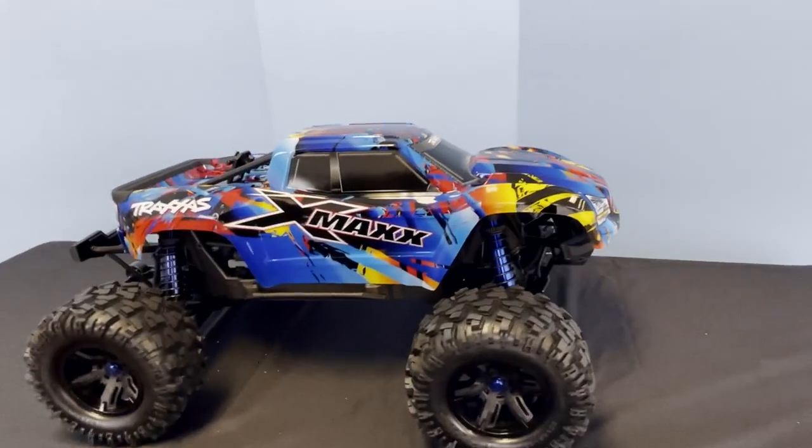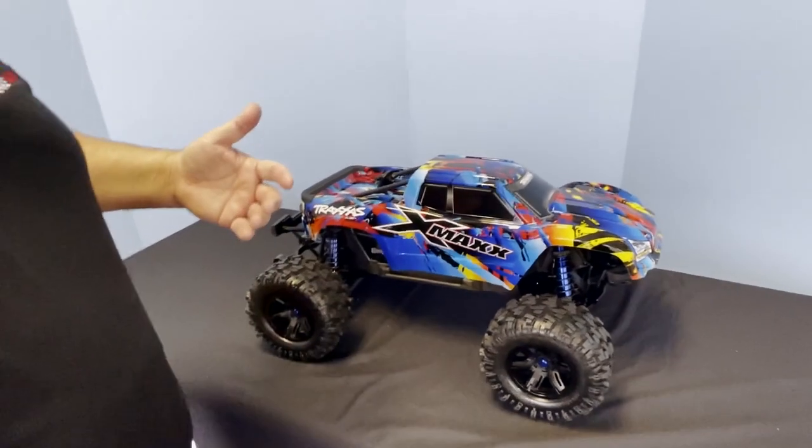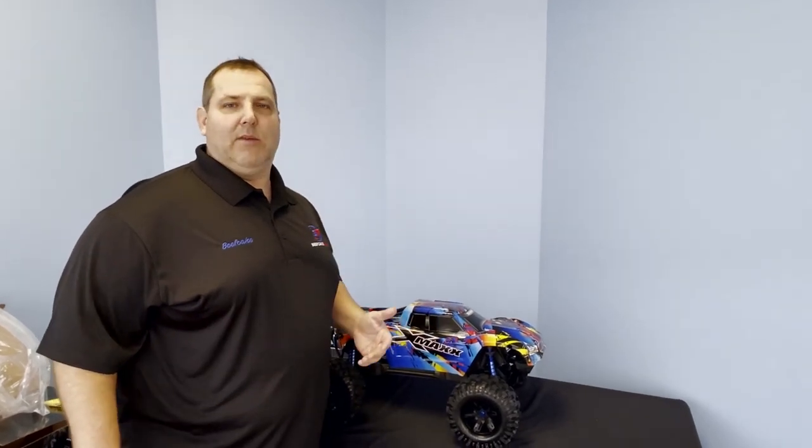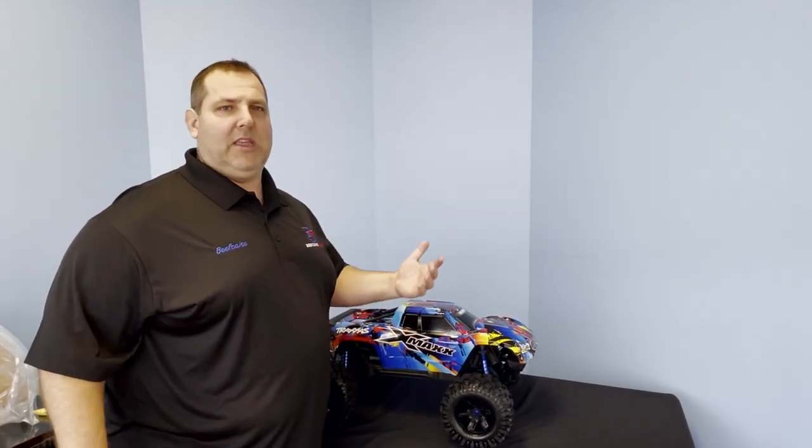We'll do some videos and show you a little gameplay on it. Anything you need for your Traxxas vehicles, you can get here at Beefcake Racing — we've got our store in Bethel, Ohio. If you want to come out and check it out, we go out sometimes during the day and play with them at lunch and cruise-ins and things like that. Anything you need for your late model Mustang, Hemi, Camaro, F-150 — doesn't matter. If you want to come out and play with some toys, we can do that too. BeefcakeRacing.com.